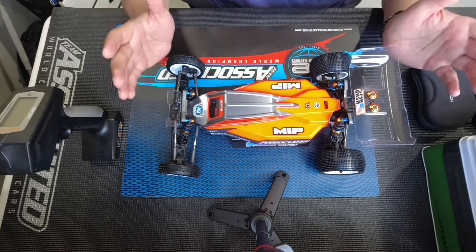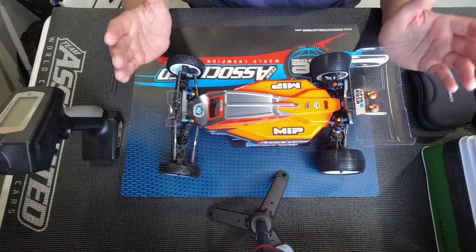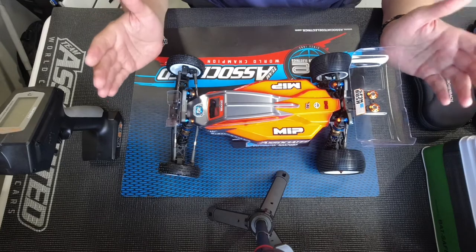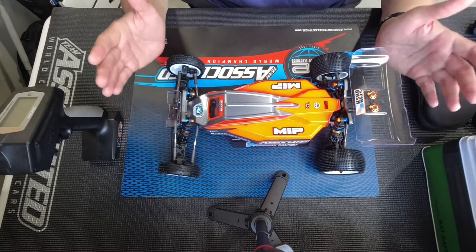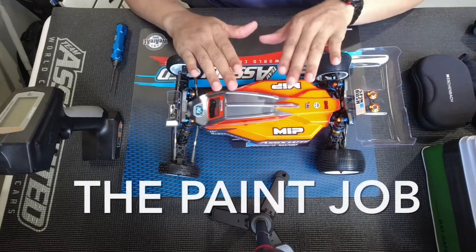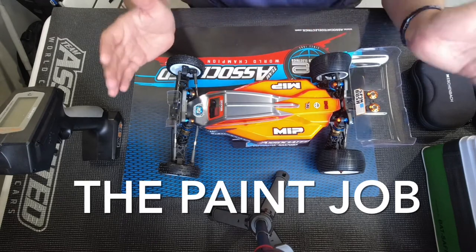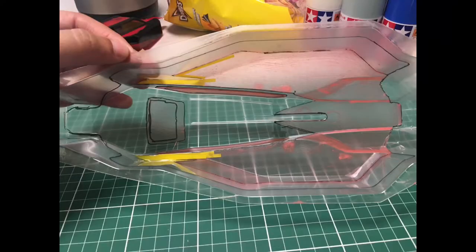If it's your first time, there are a lot of stages you have to go through when building your car. Building the chassis and everything was the easy part. The difficult part came when I had to paint this body. If you've never painted an RC body with Lexan, you have to take your time — you really cannot be impatient about it.